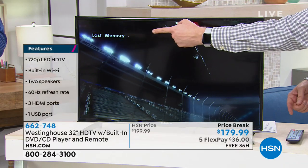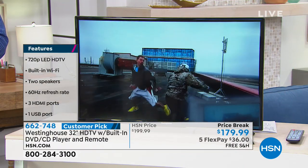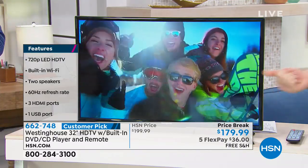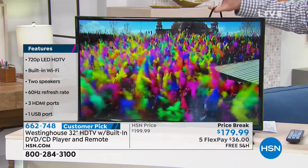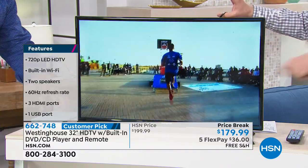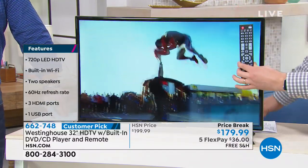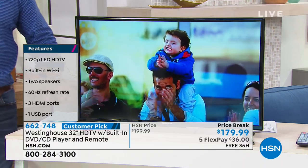You also saw it said last memory. When you take that DVD out, it continues wherever you left off. A lot of times you'll go to the doctor's appointment, go pick up the kids, and you're like, where did I leave off in that DVD? It remembers exactly where you left off. And there's only one cable coming out of the back. Normally when you have a DVD player connected to your TV, you have two power cables, an HDMI cable, all these extra remotes. Now it's just one cable, one remote, and it gives you an incredible high-definition TV.